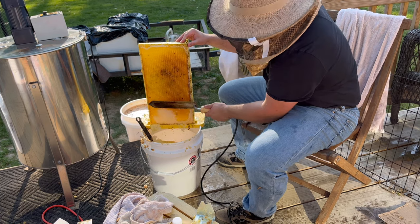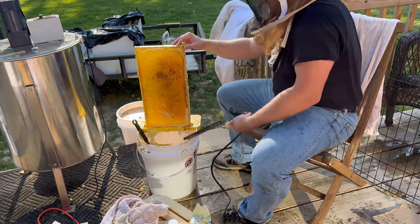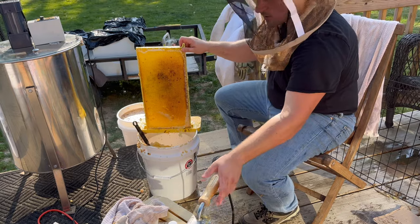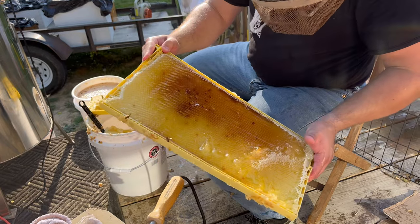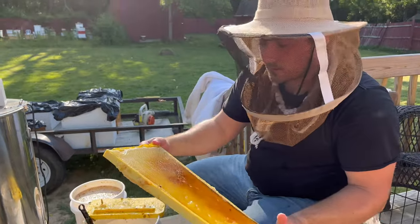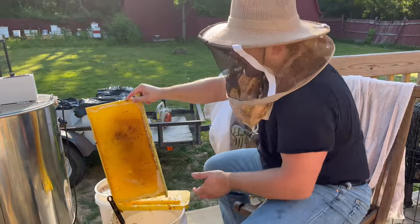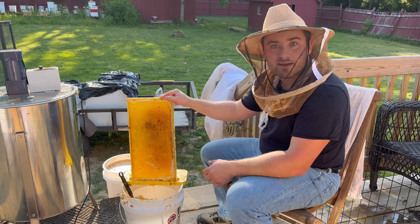Here's the portion where you either use the hot knife at the bottom or you can use a scratcher — not a big deal either way. You can see the black cells in here — again they put pollen at the bottom and honey in it, basically makes honey bread. Not a big deal. Once this gets done spinning, we'll put this in and continue with the process.